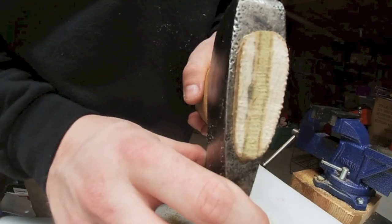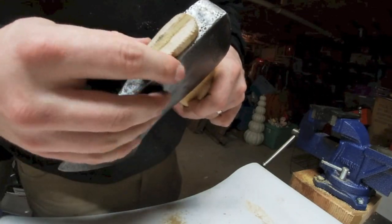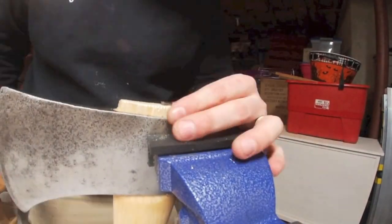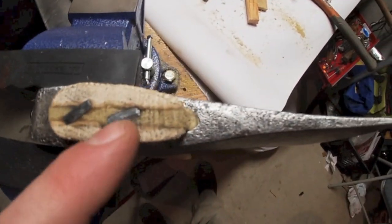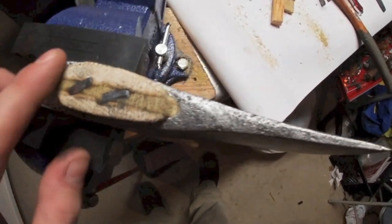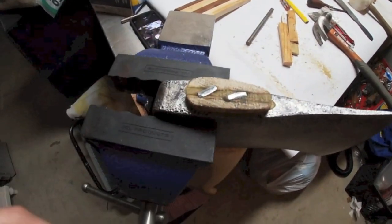Not bad. That looks pretty good. We're going to put one cross wedge in. The second one went in a little but didn't really catch into the hickory — it caught more in the poplar wedge, but that's how you learn. Either way, I don't think it's going anywhere. Let's rub some boiled linseed oil on this and we're almost done.